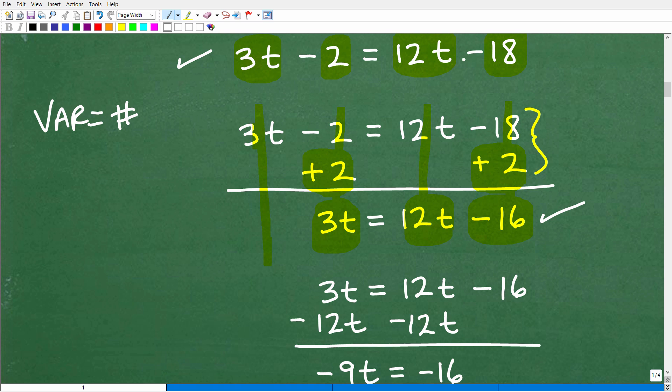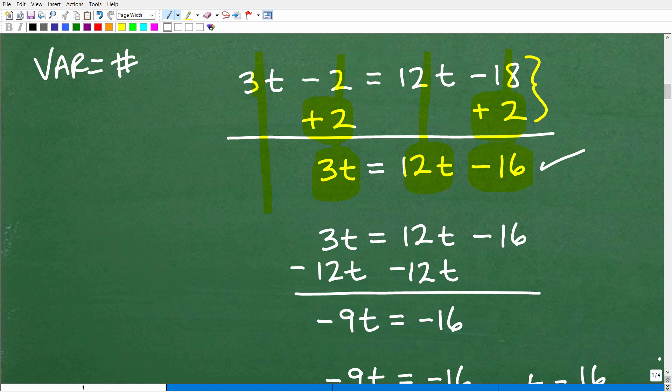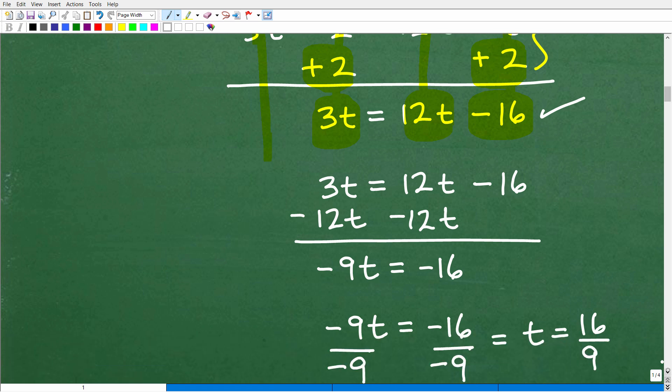Now let's move the variable term on the right to the left. I need to subtract 12T from the right side, which removes it, and I must also subtract 12T from the left side. Adding down: 3T minus 12T is negative 9T, and 12T minus 12T is zero. I'm left with negative 9T equals negative 16.